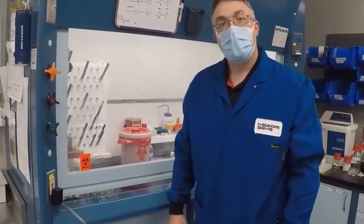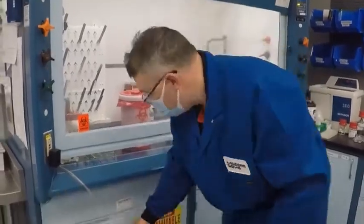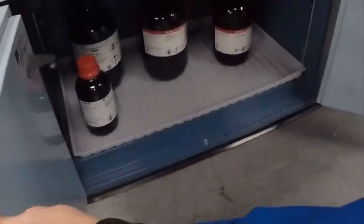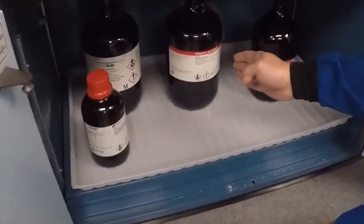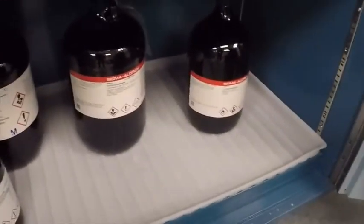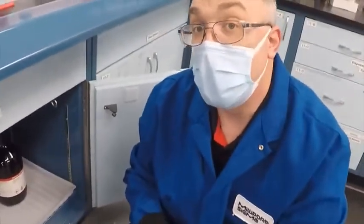One last cabinet to talk about: we need to separate our toxic materials from our flammables. In a typical analytical laboratory we'll find chlorinated materials — dichloromethane, methylene chloride, or chloroform. Any chemical designated as a toxin cannot be stored with a flammable. Please check with your EH&S manager for proper storage of your chemicals.